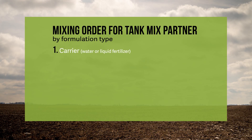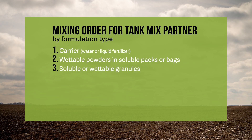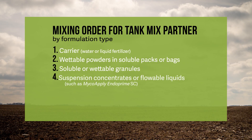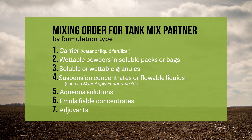First add your carrier. Then wettable powders in soluble packs or bags, followed by soluble or wettable granules. Next add any suspension concentrates or flowable liquids, such as MycoApply EndoPrime SC. Followed by aqueous solutions, then emulsifiable concentrates, and finally adjuvants.